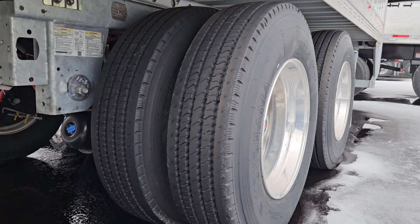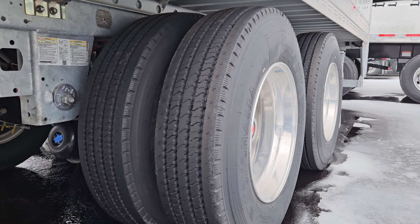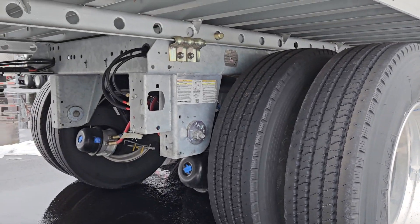Check out these tires, Yokohama tires. We've had really, really good luck with these tires. It's been great for tire wear. They've got a deep tread, nice wide shoulder. Real good luck with those air slide.